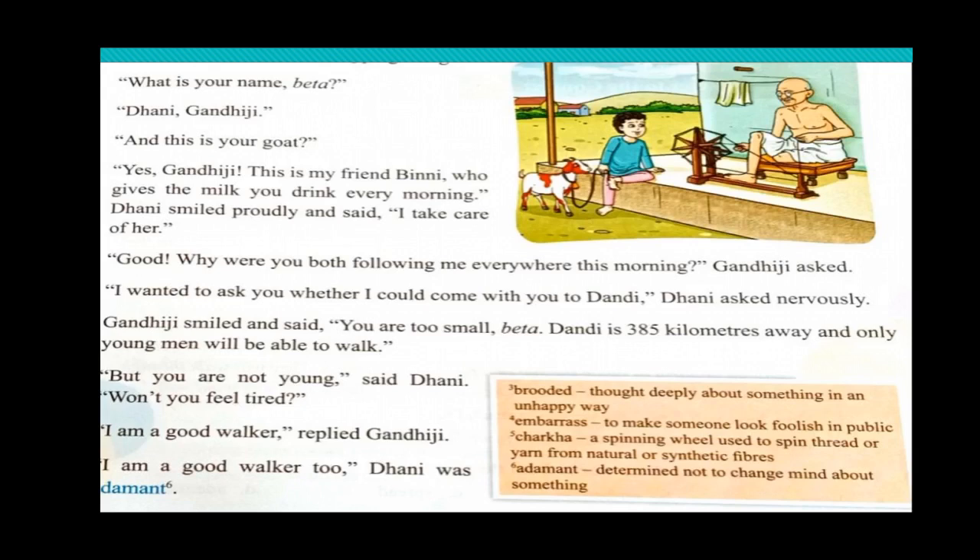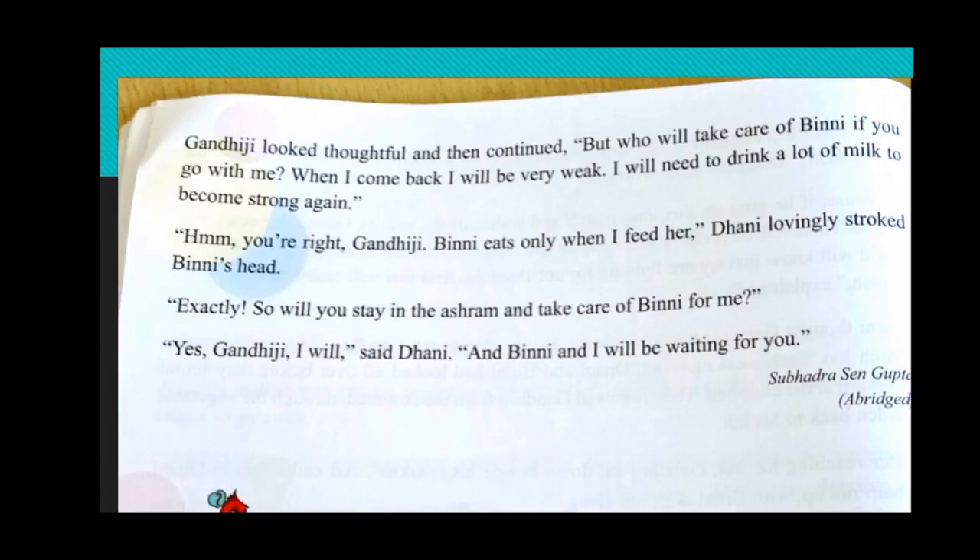But Gandhiji thought, oh, this boy also wants to come — I have to make him realize. Gandhiji looked thoughtful and then said, 'But who will take care of Bini if you go with me? When I come back I will be very weak; I will need to drink a lot of milk to become strong again.' Dhani said, 'You are right, Gandhiji. Bini eats only when I feed her.' Dhani lovingly stroked Bini's head. Gandhiji asked, 'Will you stay in the ashram and take care of Bini for me?' Dhani said, 'Yes, Gandhiji, I will stay with Bini and I will be waiting for you.'